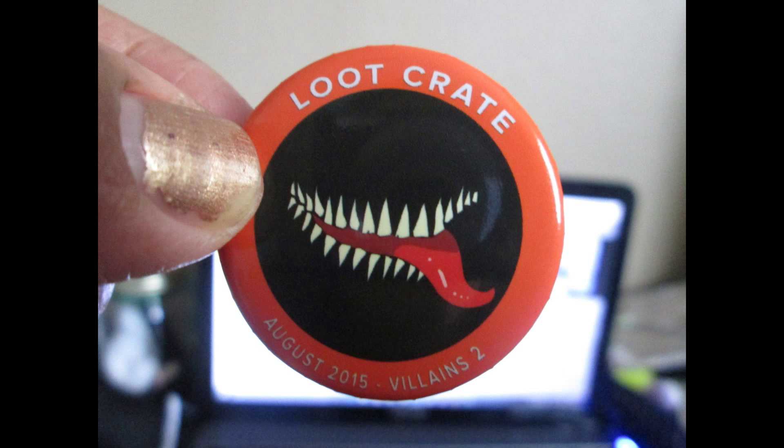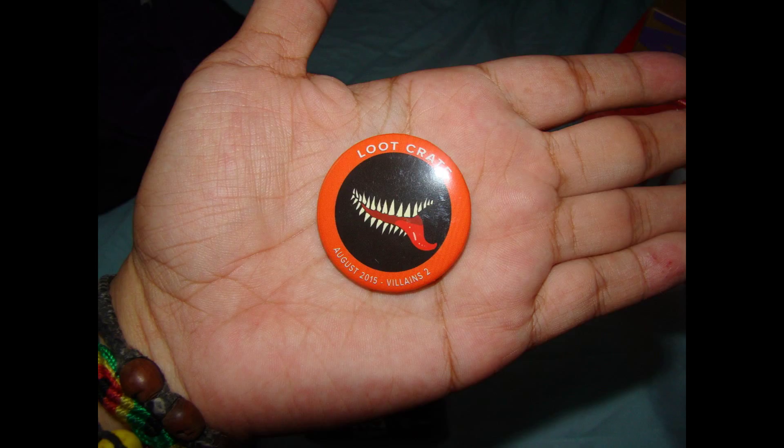The last thing in my Loot Crate is the Loot Crate pin for August 2015 Villains number two. There is no mistaking this evil grin as anything but villainous — flash your own, or pin this month's pin to any shirt, backpack, or hat when you're ready for a walk on the dark side. I'm assuming that's Venom — I'm just gonna say that's Venom.